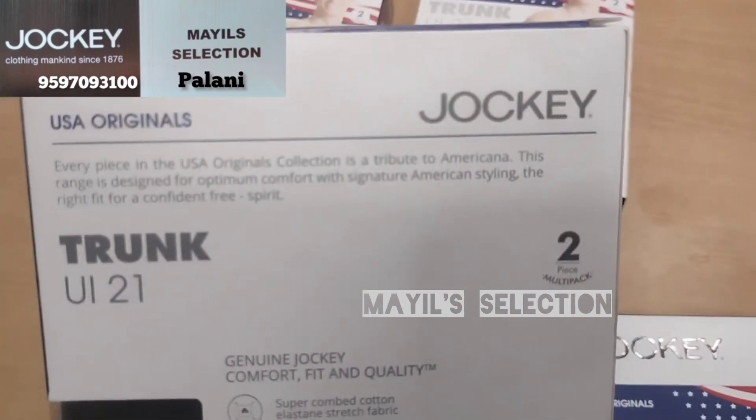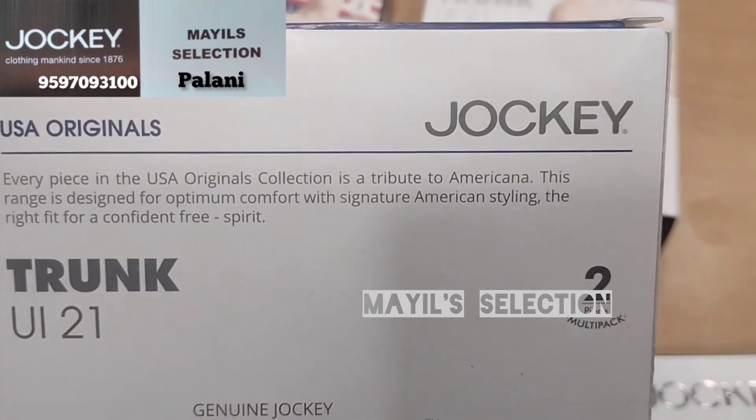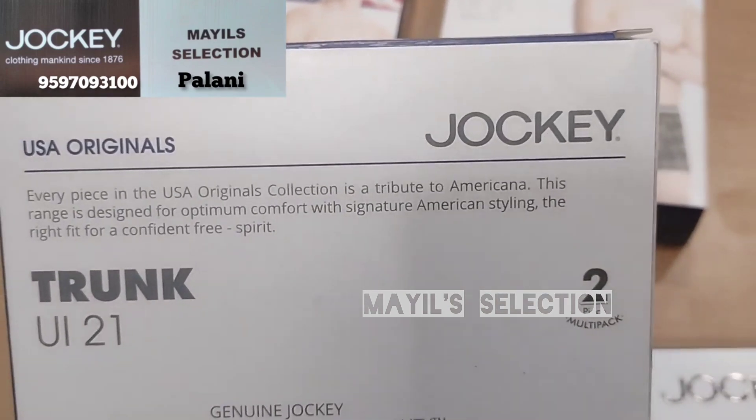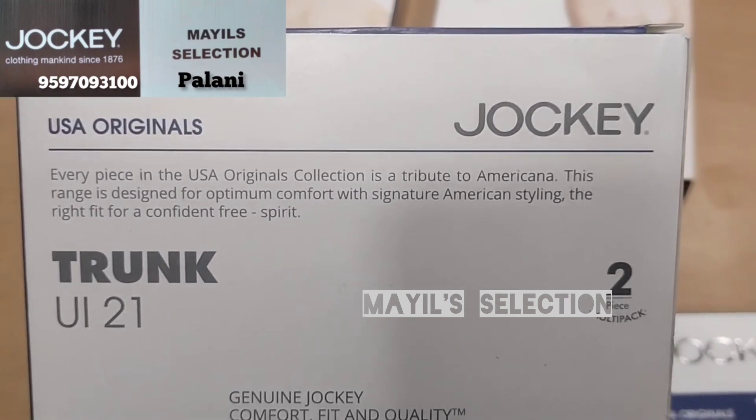It is designed to be very comfortable. The neckline is the perfect fit.